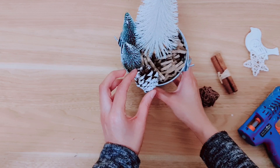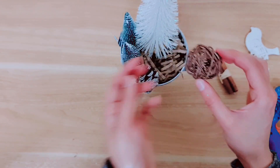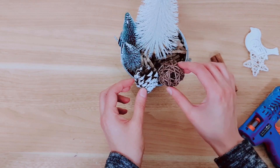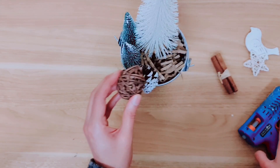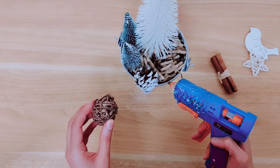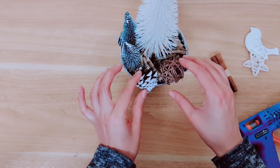Just taking a bit of hot glue to secure that in. Then I've got this from a potpourri pack — a little brown ball that I think will look lovely inside too. So I'm placing that next to the pine cone, again just adding a touch of hot glue on the side so it doesn't move around.